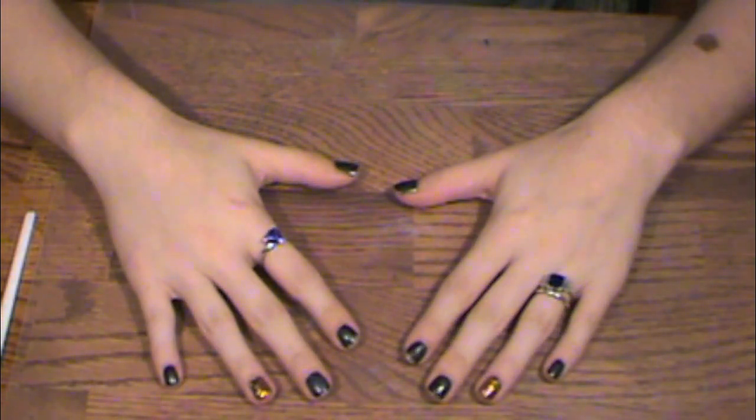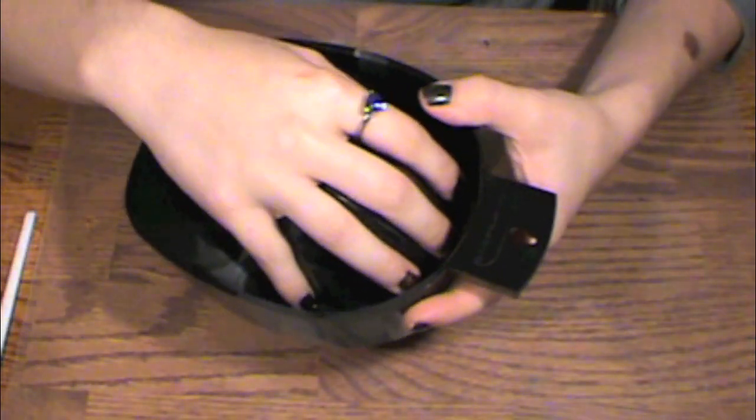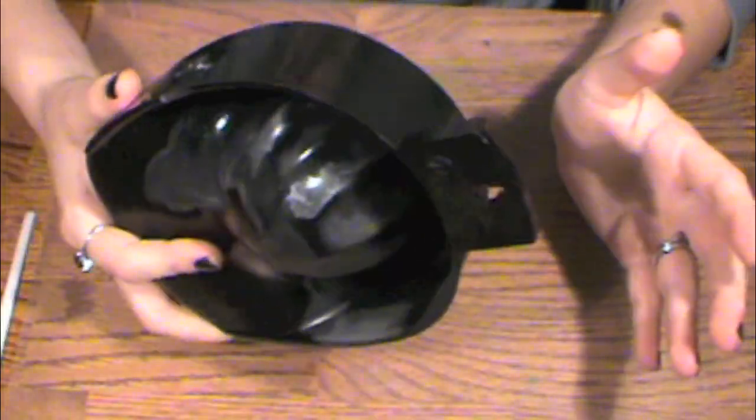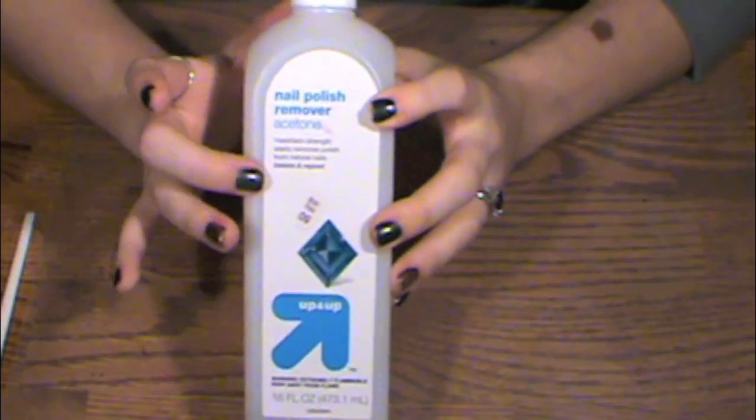Today we're going to do a how-to at-home manicure. Normally you can start with one of these bowls and put soapy water in and soak your fingernails, but cleaning it up kind of sucks and it gets in your way when you're trying to do the rest of the stuff, so I never usually use that. First up, I take an acetone-based nail polish remover and some fluffy cotton balls and remove all my nail polish.